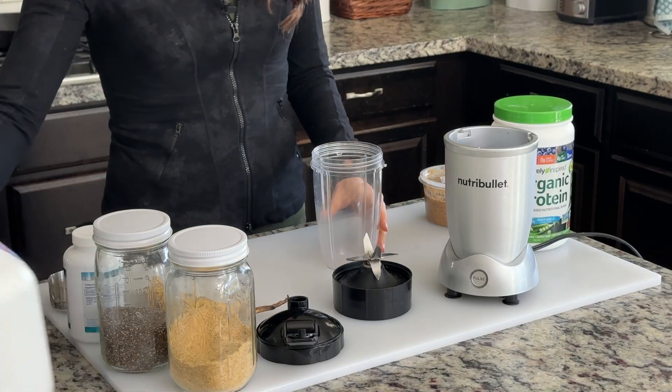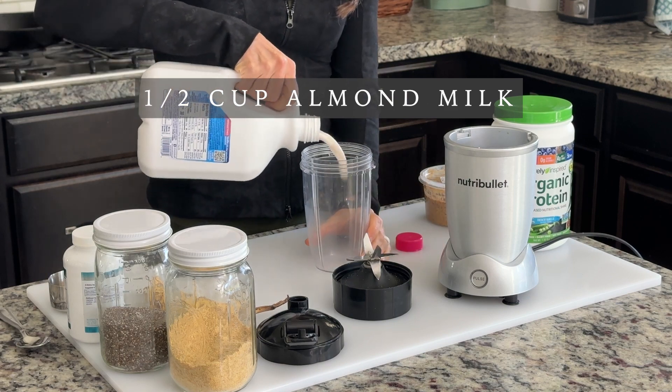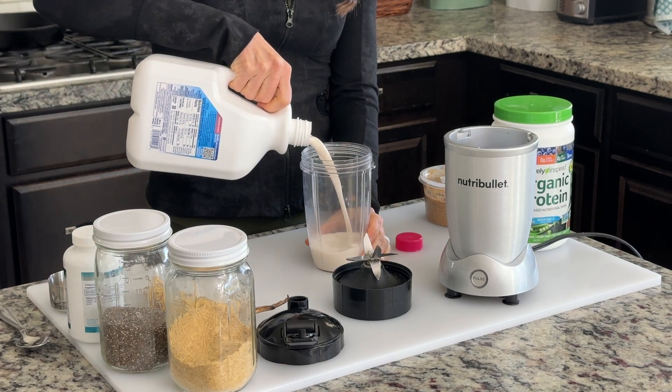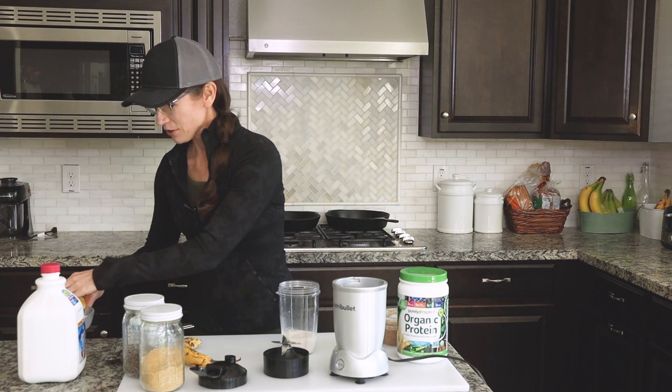To make this smoothie I start with almond milk as my base and I add just about half a cup to my blender cup. Then to give it that smoothie consistency and to make it cold, I add four ice cubes.